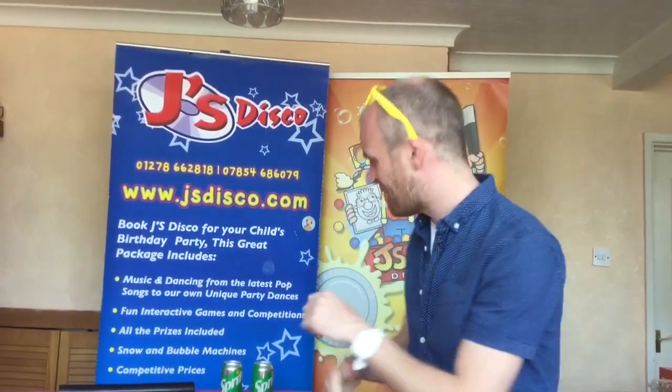Boys and girls, it's James here from Jaysca's Disco Children's Entertainer. Welcome to Wednesday's show. Now today we're going to do an experiment but we're going to use some magic, so don't try this at home.